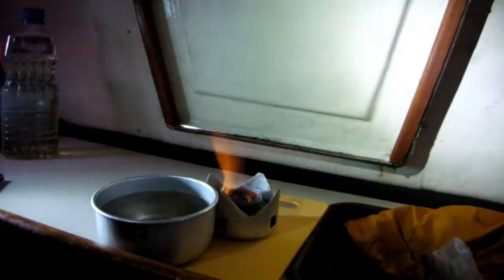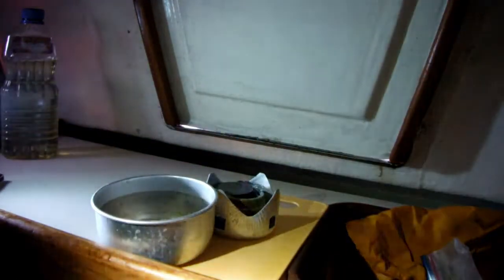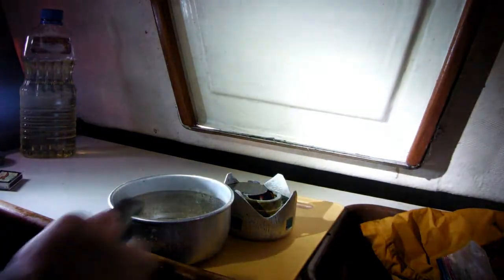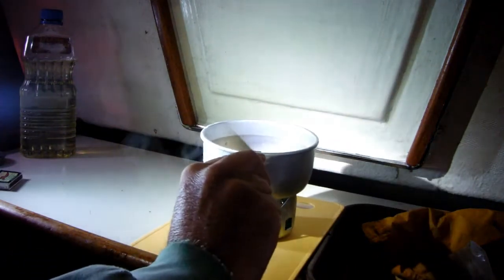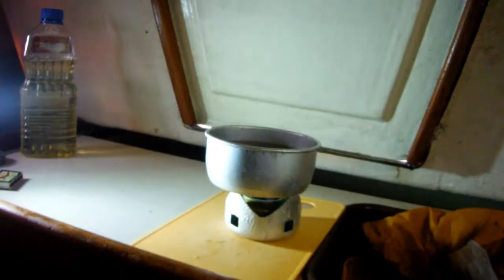This little device here is how you control the temperature on these Trangia stoves. You can cut the heat way back like that — I don't want to have an oil fire or anything. There's the temperature cut way back. I'm going to put the oil back on.